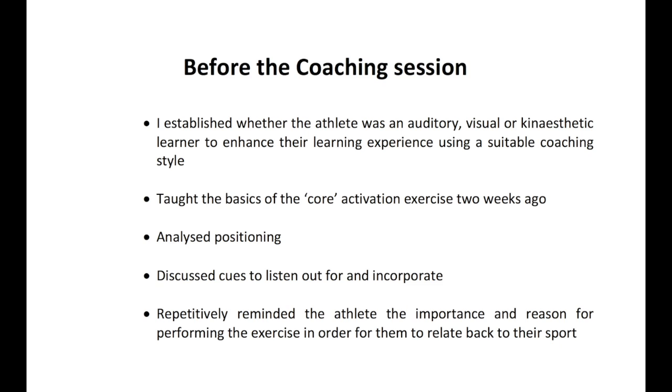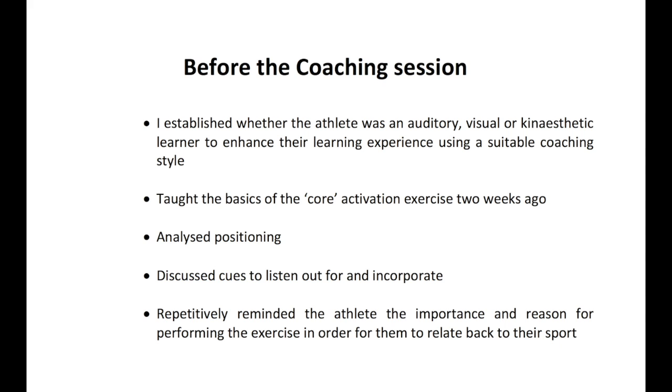Before the coaching session, it is very important to understand how the athlete learns and processes information. This badminton player is mainly a visual learner but is also able to learn through her own practice of the exercise. I wanted to highlight this paragraph by Dr. David Gabriel, who discusses the importance of the brain during strength training and learning of exercises, as it is very relevant and related to my session with the client.